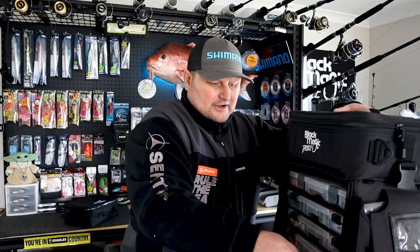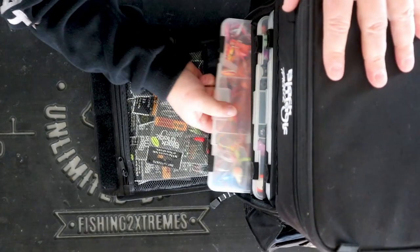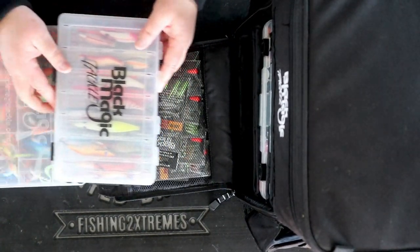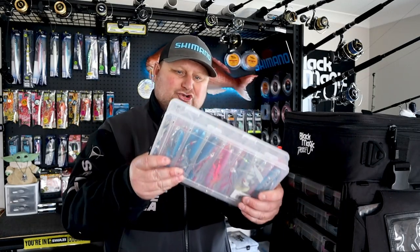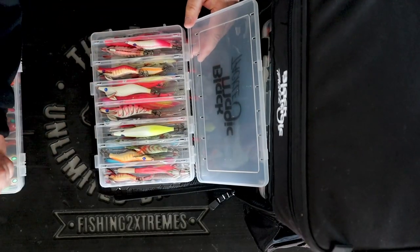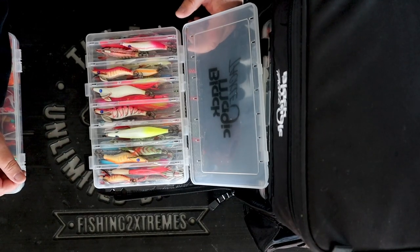On the bottom here, the only problem is because all these trays weigh so much, actually getting out the next ones is easier said than done. On the bottom there I have got a Blackmagic double-sided tray. On the top of it I've got all the Blackmagic and Shimano squid jigs for squid fishing. So this is me going, right, I'm going to become a magical amazing squid fisherman, and then I'm out of control and buy every lure under the sun for squid fishing — but yet I still haven't cast a squid lure.